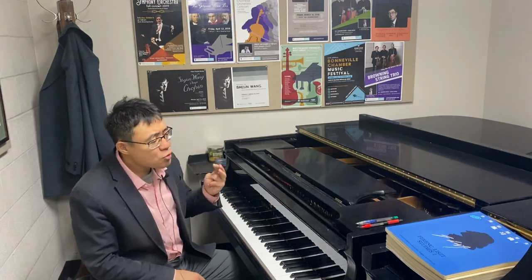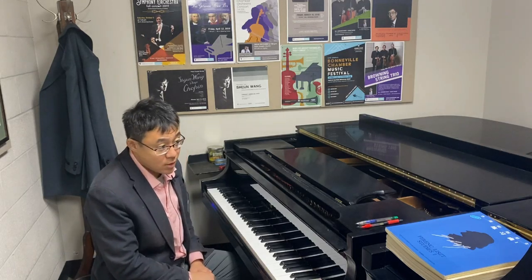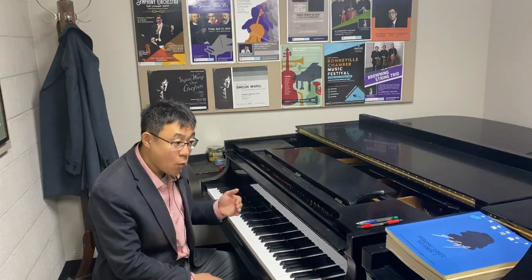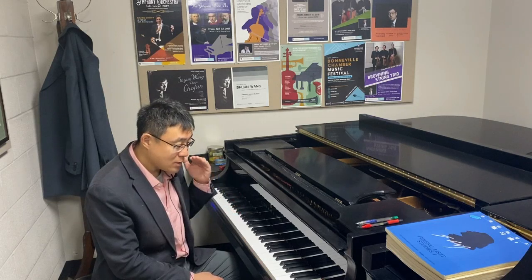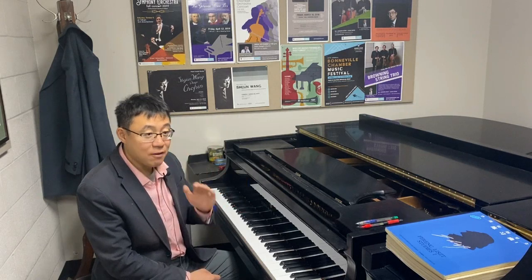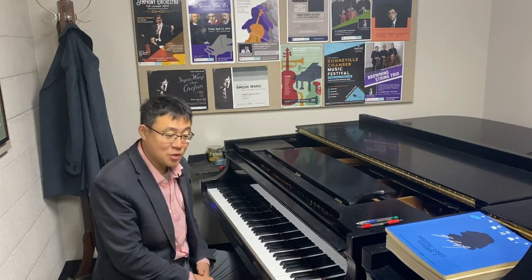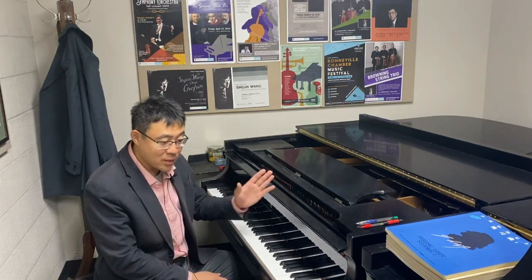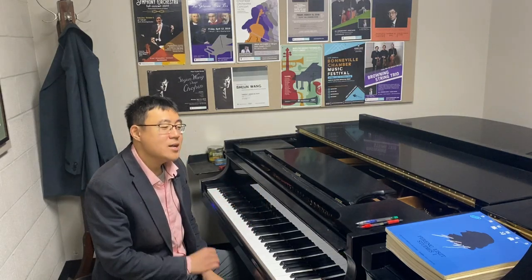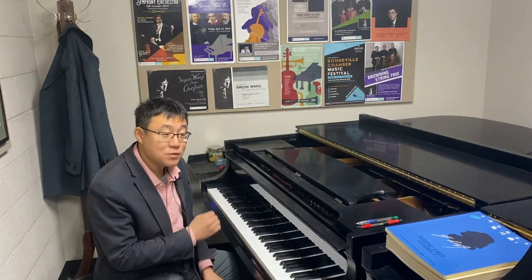There are three types of timing in terms of how to pedal — a very easy concept. Sometimes we can pedal before we play. Sometimes we can do it simultaneously with our hand. Sometimes we should do it after we play. I can say more than 90% of the time, we do it after we play.